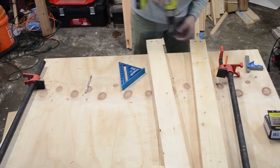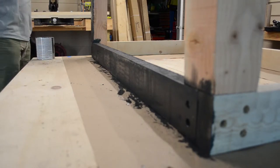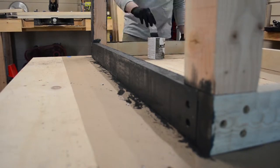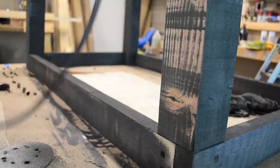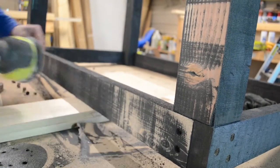After everything was done, I very lightly sanded it and then applied a black stain. How it looks at this stage doesn't really matter because the majority of it is going to get sanded off anyway. As you can see, it's very rough sanding, just to get a lot of those saw marks out.